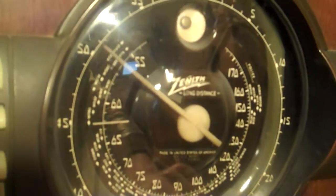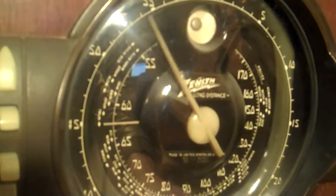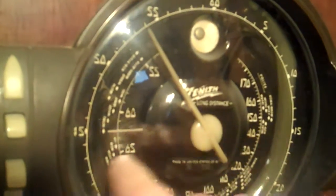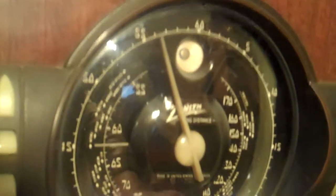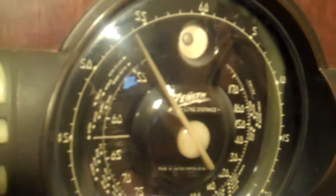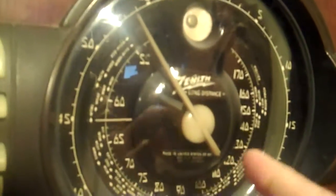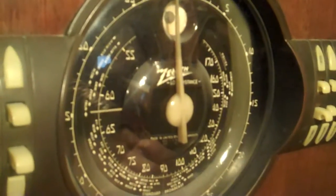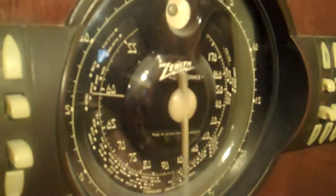The big pointer is not the selector — that's like the fine-tuning knob. The little pointer here is actually the station indicator, so you get one full spin of the knob for a small movement of the main dial when it's working properly.